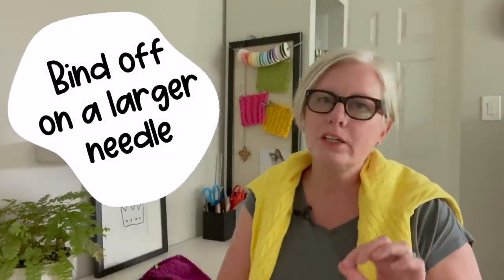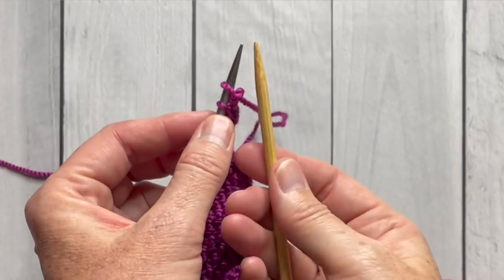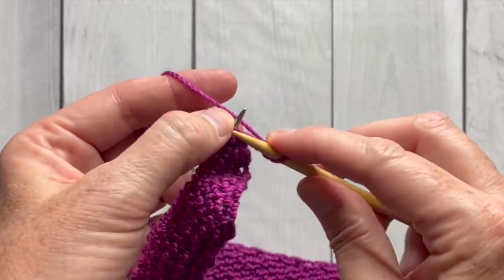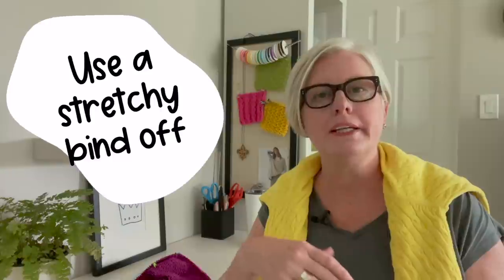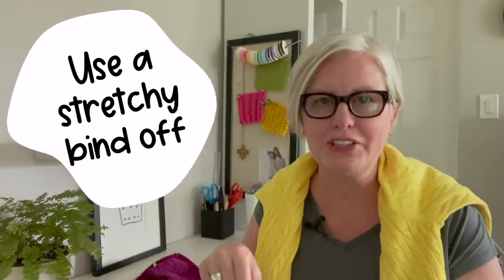The first tip is to bind off on a larger needle. Let's say you've been knitting along on a size 8 needle and your bind off tends to be too tight — pick up a size 9 or 10 needle and just do the bind off right onto that needle. You don't need to slip stitches or move them from one needle to the other; just for the bind off row, pick up the new needle and bind off onto that. The second tip for a looser bind off is to use a stretchy bind off, and I'll show you how to do that right here.